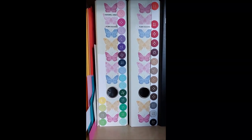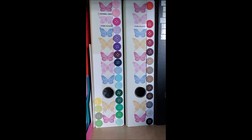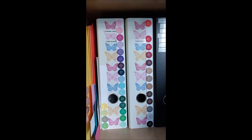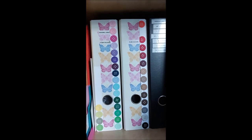Hi everyone, so I've been asked to do a bit of a craft room organisation tour. My craft room is not that organised - this is probably one of the most organised pieces. So I'm just going to go through some of my ways of organising my craft stuff.